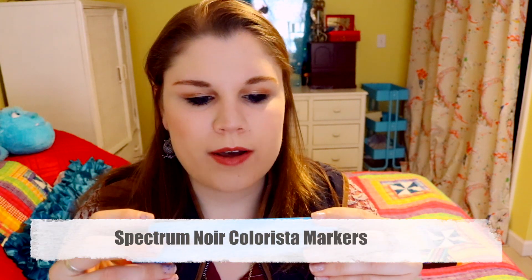ScrawlrBox is super awesome — they send a handy dandy bookmark that tells me everything included in this box, including the brands, so if I'm interested I can go to my local Michaels or Hobby Lobby and buy more of that art supply.